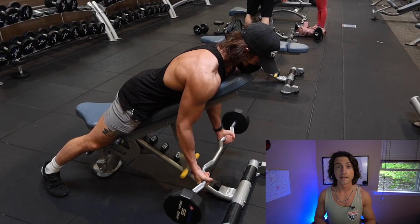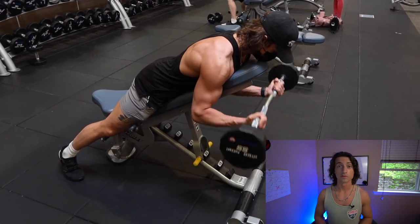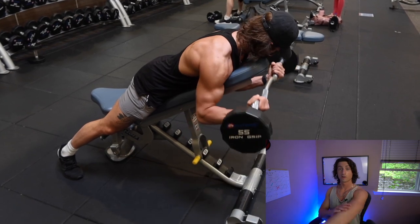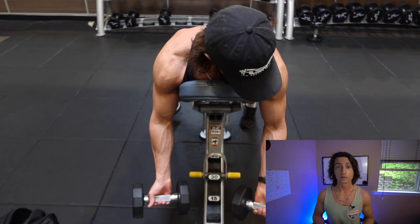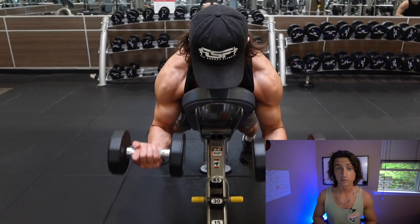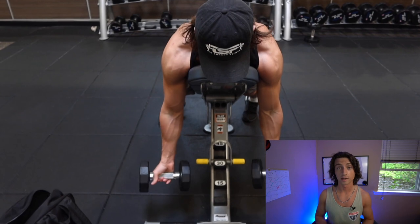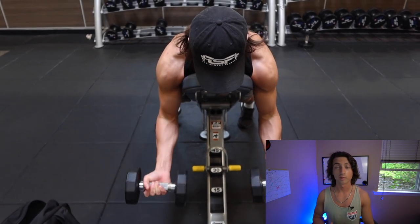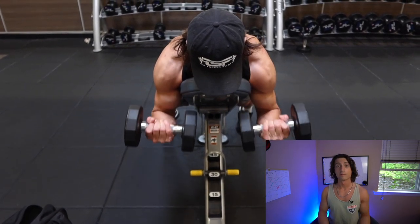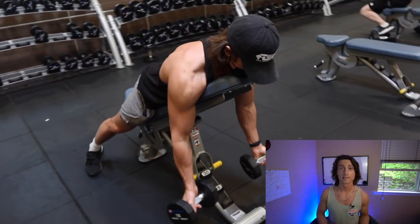So let's start with spider curls, or any kind of spider curls, to optimally hit the short head of your bicep. You're in shoulder flexion, so your arm is in front of your body. You could do this with chest support, like I'm doing up here in the video — that's what I'd recommend, so you can use minimal momentum and it's mostly just the bicep working. Feet planted on the ground with your chest supported by the pad, then bring your forearm up and try to touch your forearm to your bicep.